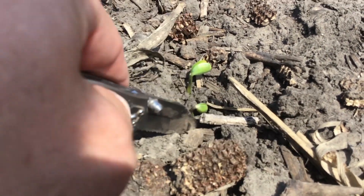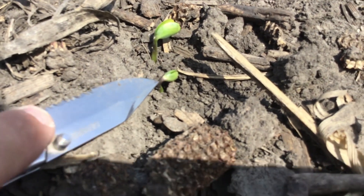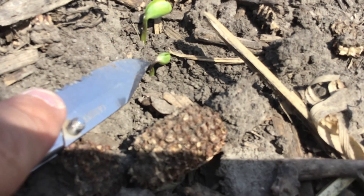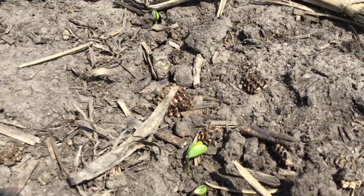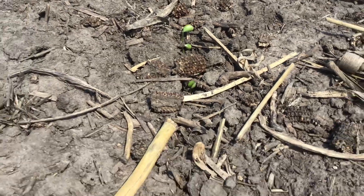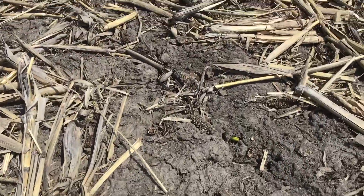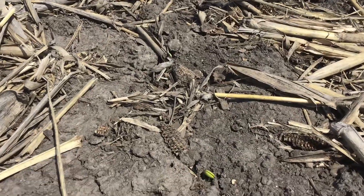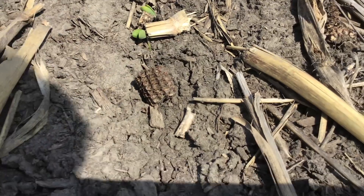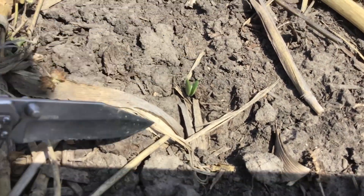If you do see beans emerging like this and you delayed your herbicide application for whatever reason — because of cool temperatures or excessive winds — and you had a PPO-containing herbicide planted in there as a pre-pass after the beans were planted, we want to make sure we pull any herbicide out that has Valor, Authority, or Sharpen in there. Those are PPO herbicides that we cannot apply after the soybeans have started to emerge.